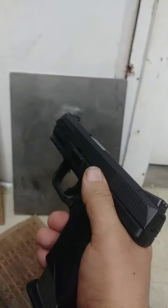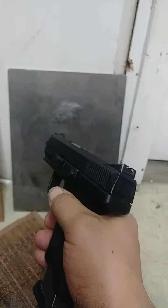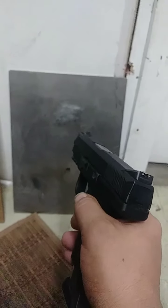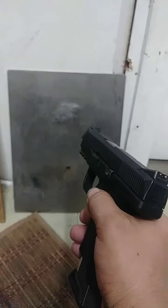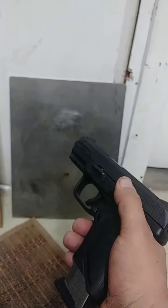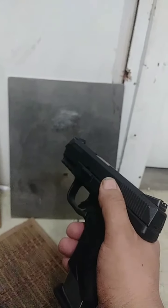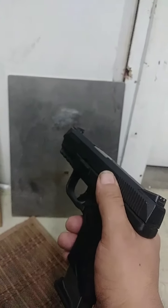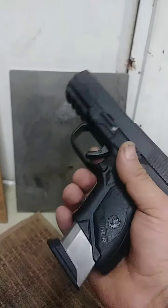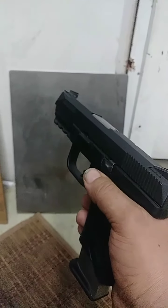I'm gonna post another video where I try different apps to see if they work with this, because to me any laser — even if the app wasn't specifically made for this bullet — it's still a laser and it should still pick it up. So I'm gonna do another video to see if these things will run in conjunction with each other.